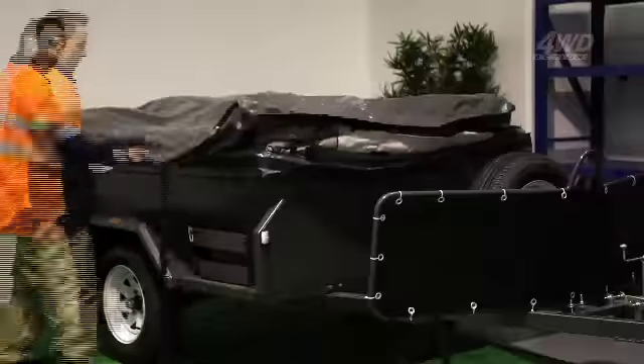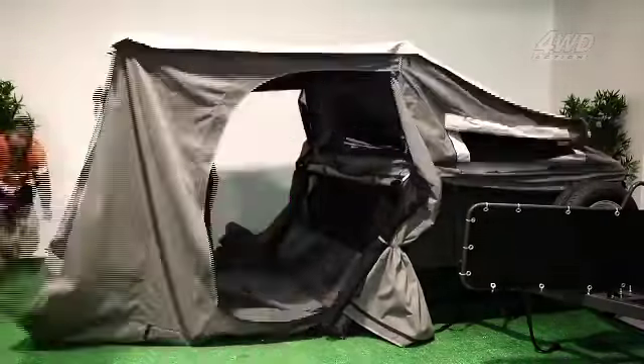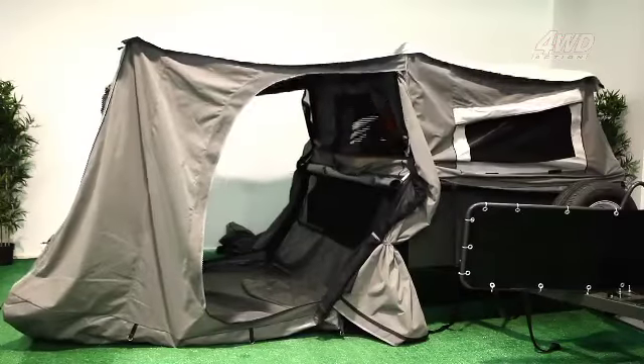And if we're going to talk comfort, we definitely talk about this tent. The Semi Off-Road's tent was designed for easy one-person assembly, so you can set it up no worries yourself, or teach the kids — the ankle biters — to do it, and you can get that Barbie started a lot earlier.